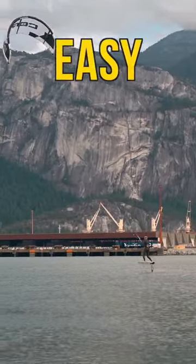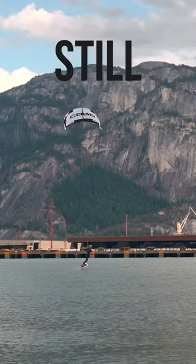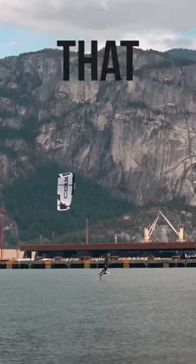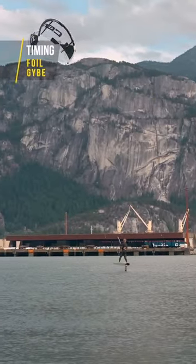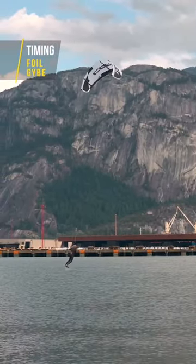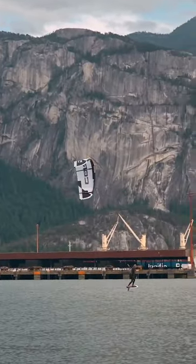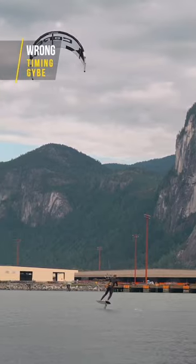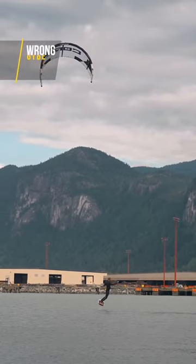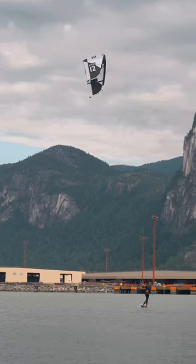So even though this jibe looks easy, and you've probably done it a couple of times already on your surfboard, there are still a few technical difficulties you'll have to overcome. First of all, the timing. It's very important that you first steer your kite, and then half a second or a second later follow with your board. If you don't do this, most likely you'll ride too fast downwind, or the kite doesn't move far enough, your lines will go slack, and your kite might end up in the water — but most certainly you will end up in the water.